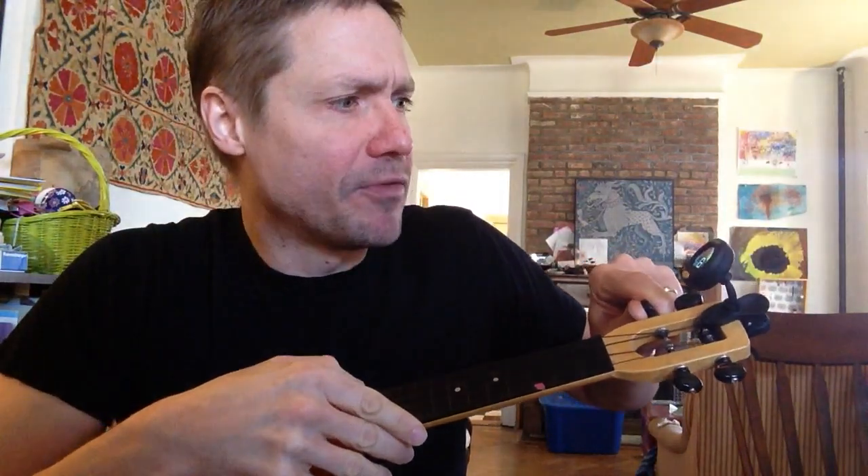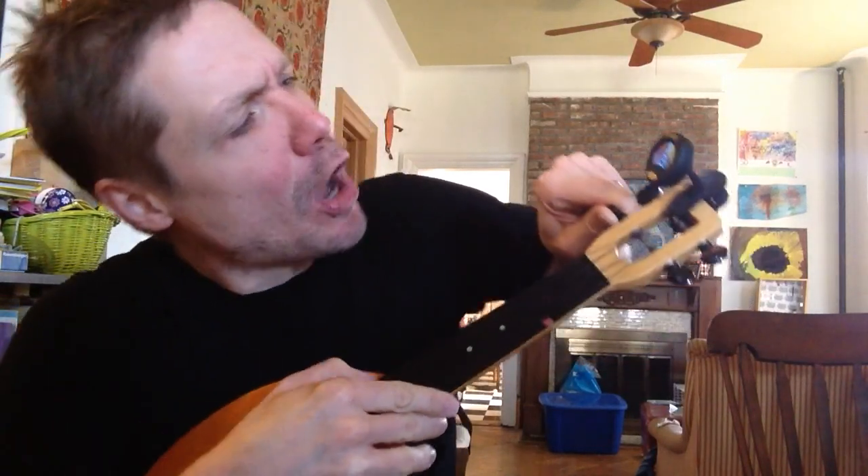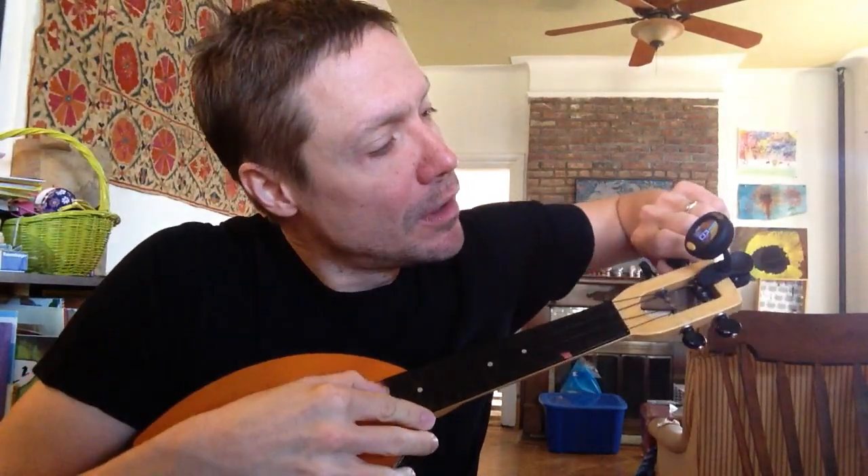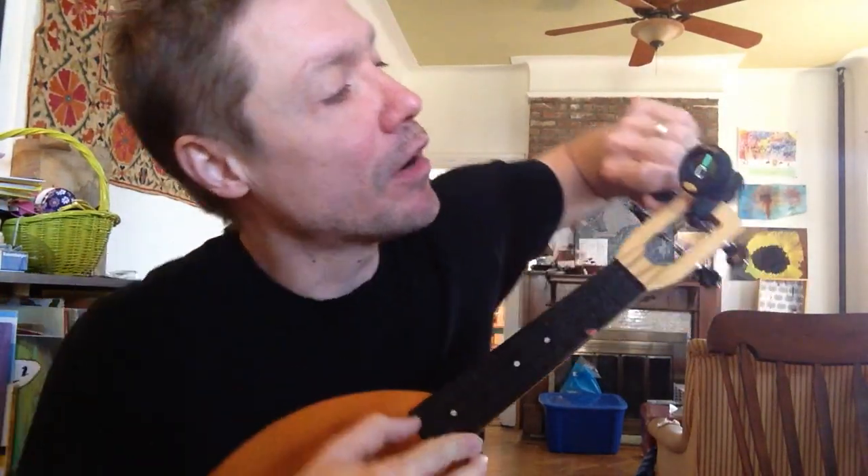We'll talk later about what sharp and flat means — musical words — if you've never met those words before. There we go, all perfectly green. Now the next string, if you remember, is supposed to be a C. Now what do we have? We have a B. Remember that the musical alphabet is the same as the other alphabet, except it stops at G. So if we're on B and we want to get to C, we're just going to tighten it up a little bit. There's a C right there on green.